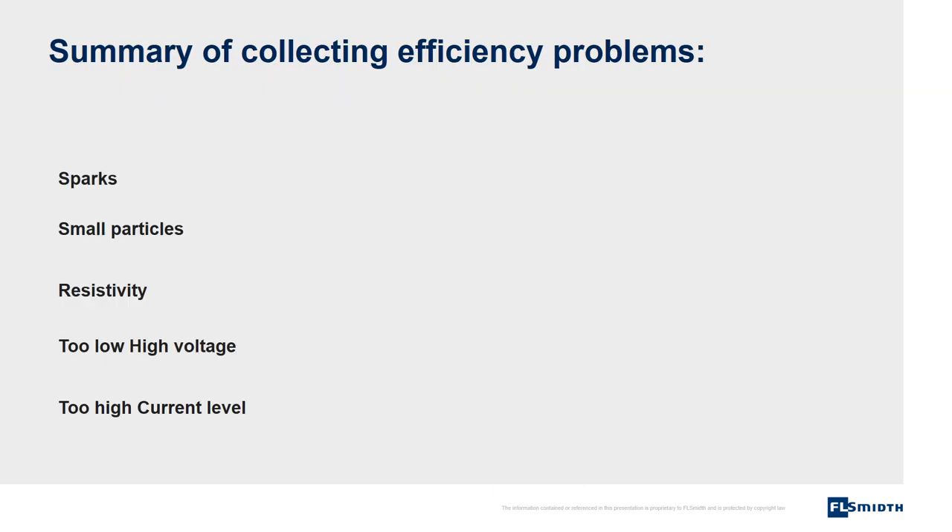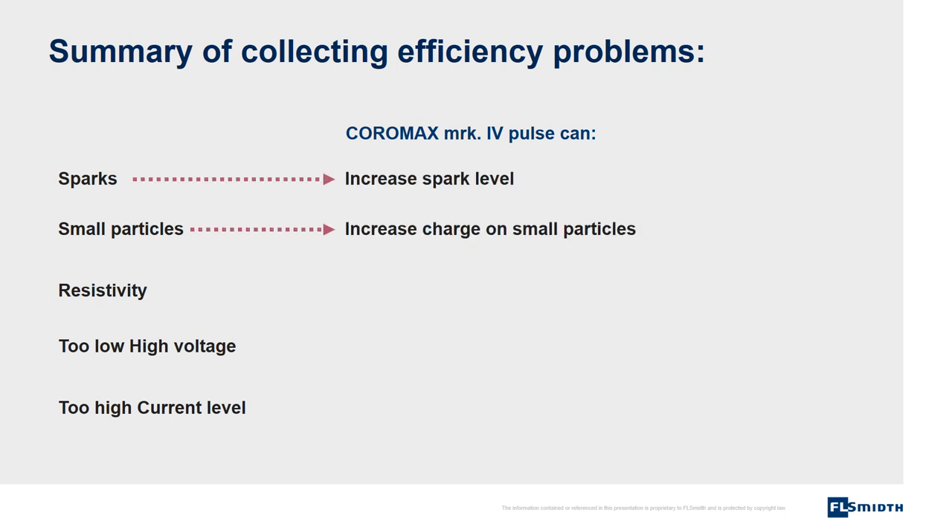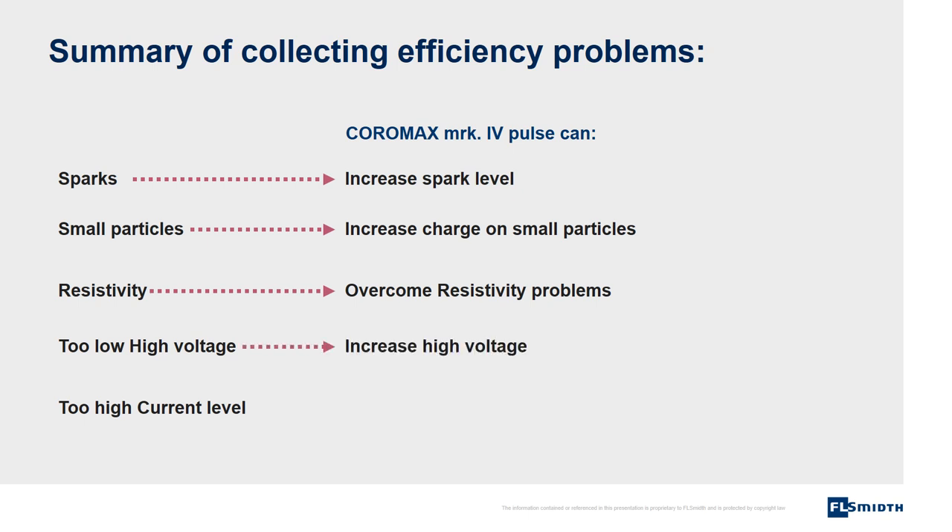As a summary of collecting efficiency problems, we can say that sparks, small particles, resistivity, too low high voltage, and too high current will create problems. But with the Coromax Pulse system, we can overcome the problems. The Coromax will increase spark level, increase charge of small particles, eliminate resistivity problems, increase high voltage, and decrease current.